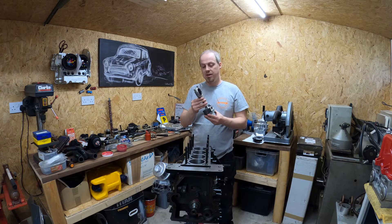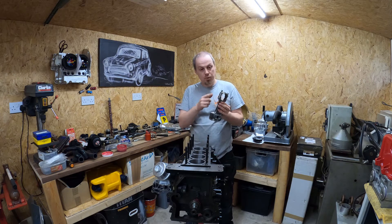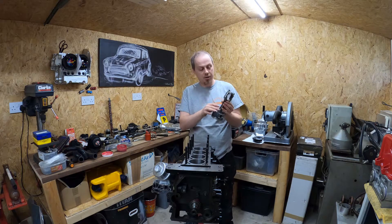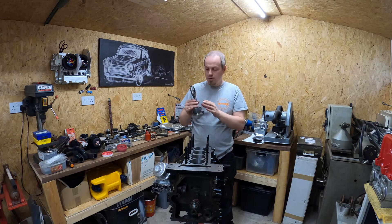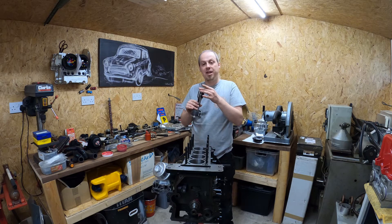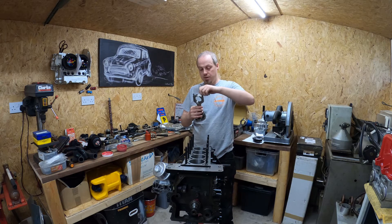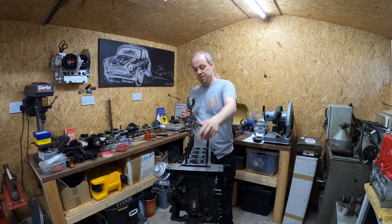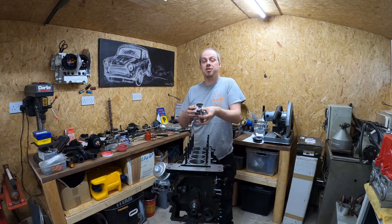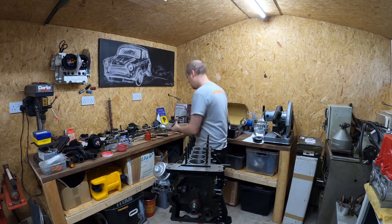Having spent some time assembling these and using the plastigauge, a few things I found with the K1 con rods worth mentioning: they're all machined assemblies, so I've marked them up on the side to show which was a pair so they always go back in the right way to keep alignment correct. One frustrating thing is these ARP bolts came pre-torqued, which was a pain to undo because you have to hold the con rod while undoing the bolts.